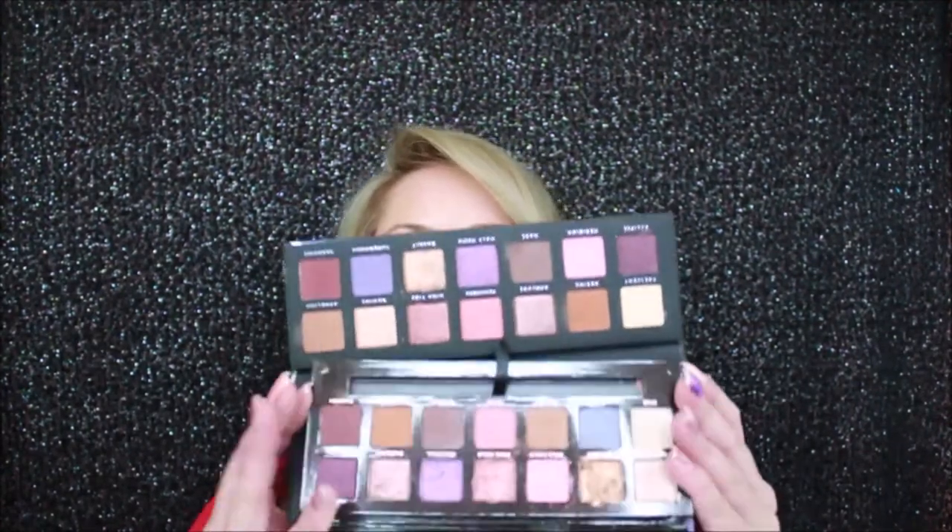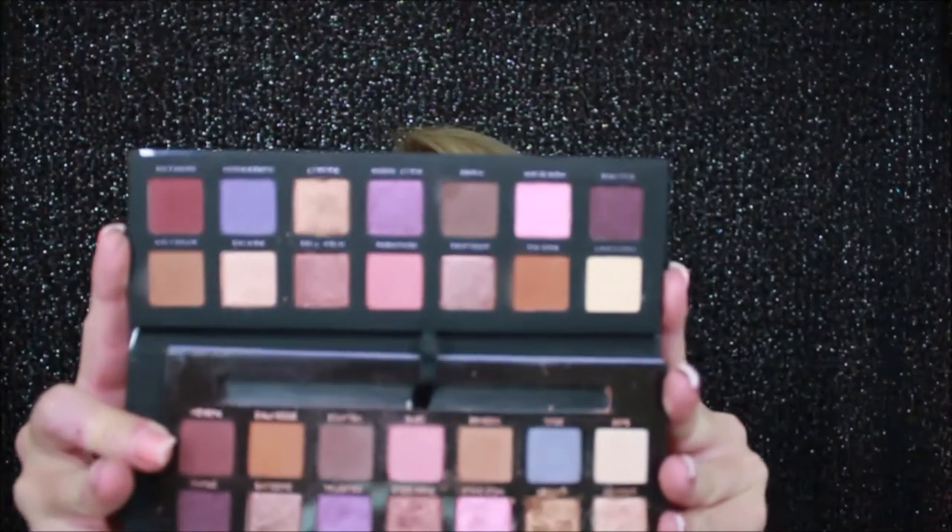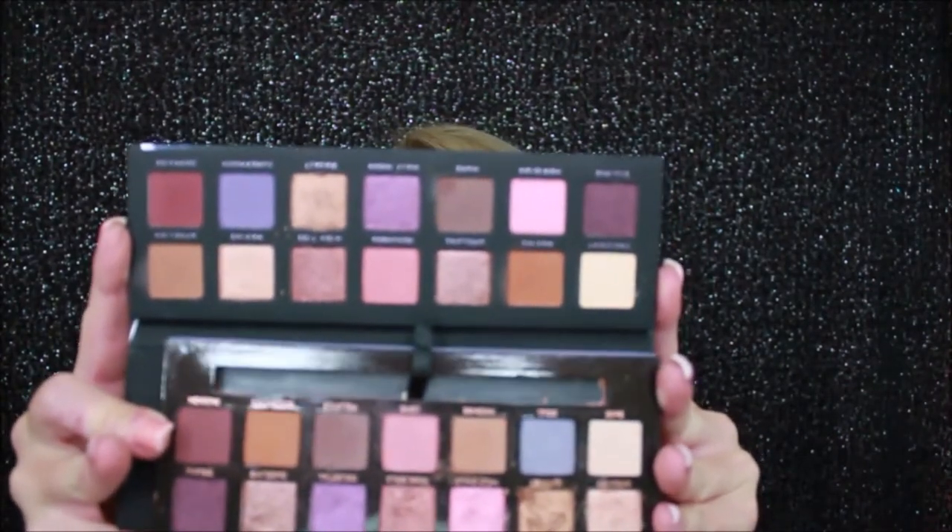Both palettes are absolutely stunning. We know Bad Habit — it doesn't ever take long before they do a duplicate of an ABH. Their palette is slightly longer, about the same width, and doesn't have the really plush, nice exterior like the Norvina palette. I've only used the Luna palette once, and it does have some fallout or kickback, so you want to be prepared for that.